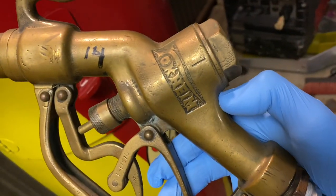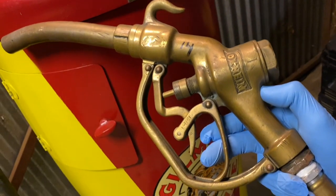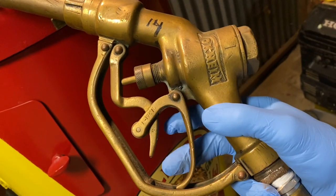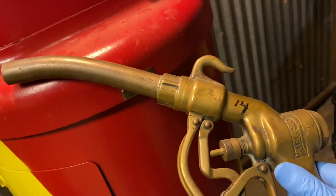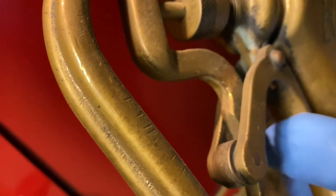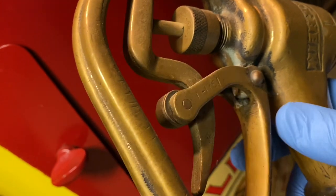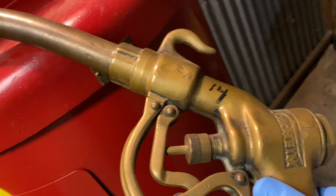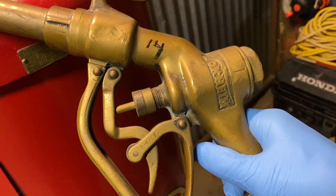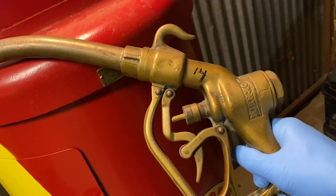This particular nozzle right here is an original Tokheim 850, known as a roller nozzle. It was designed specifically for a Tokheim 850 or 950 gas pump. Solid brass — check out the lever action on it. The reason they call it a roller nozzle is there is actually a roller inside; you can see it right there. That pushes on the other lever, which opens the valve. It's a neat design; they don't build stuff like this anymore. Tokheim is embossed in it. This is probably one of the most expensive nozzles to buy — if you were even able to find one, you'd be lucky. They are just getting more and more difficult to find and expensive to buy.